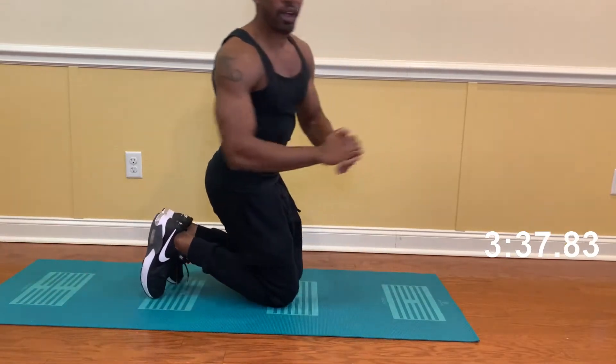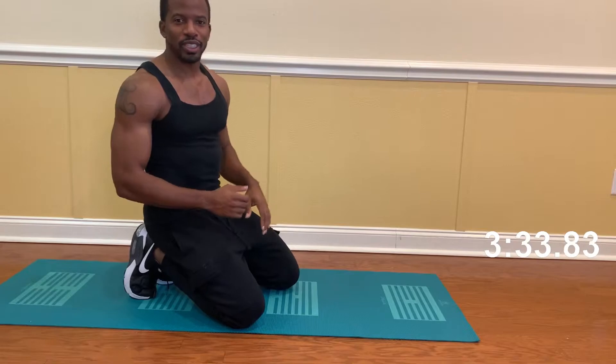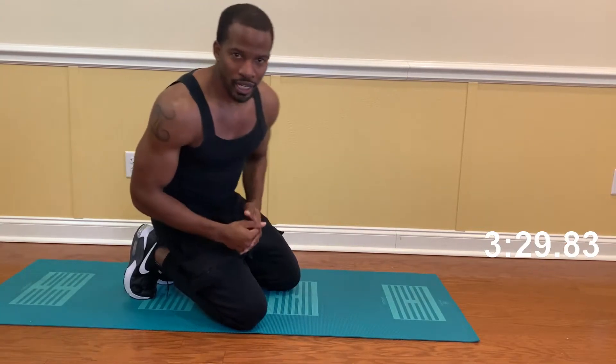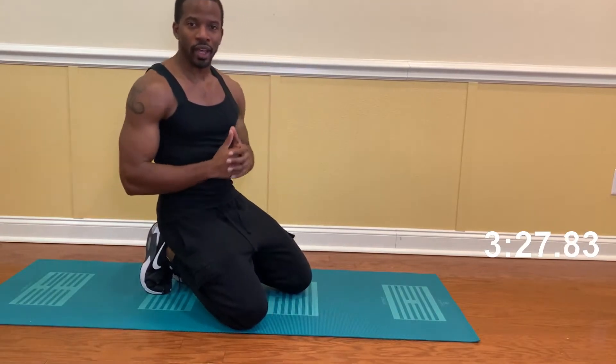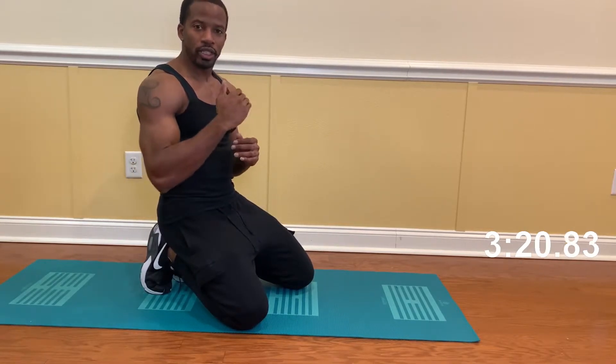Alright guys, 40 push-ups down. Come on, we're doing good. Still got about 30 seconds to spare. If y'all need to, like I said, take your time with it. Get what you can within each minute. Our goal is to get 20 each minute, though. And if we can get 20 each minute, we definitely want to hit that 100 push-ups in five minutes. So stick with me, guys, we're doing good.